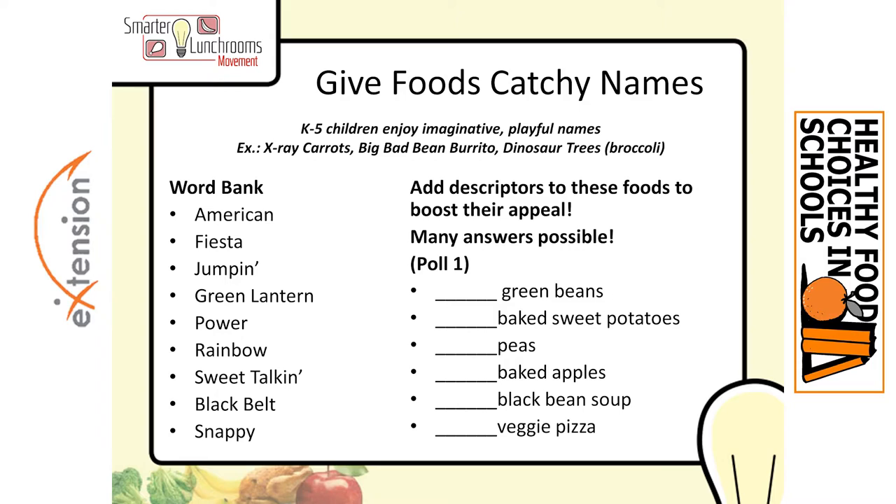Let me read the responses: Jumping Green Beans, Green Lantern Green Beans, Power Veggie Pizza, Power Peas, Rainbow Veggie Pizza, Snappy Green Beans, Sweet Talking Baked Sweet Potatoes, Fiesta Black Bean Soup, more Snappy Green Beans, Green Lantern Green Beans — lots of green beans — Power Veggie Pizza, Rainbow Veggie Pizza, Snappy Green Beans.